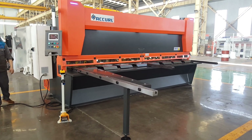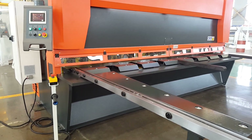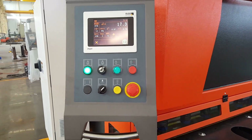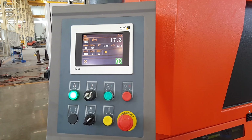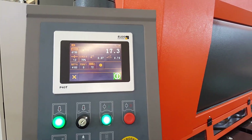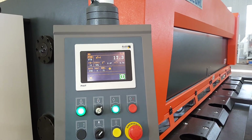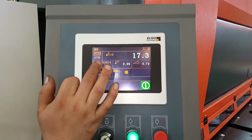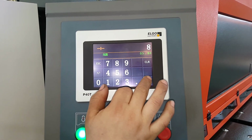Now we will show you how to use the control system on the machine. We can set the max thickness to 8mm.